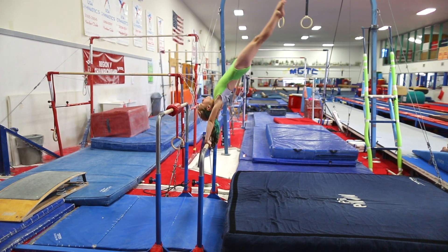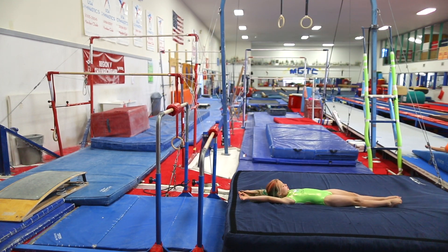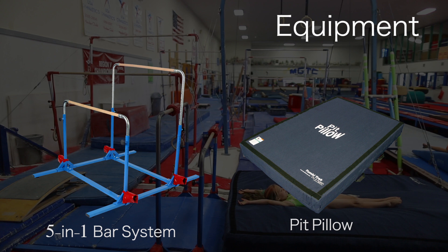Why not create a side station that can be done by all levels? Using the five-in-one bar to create a mini set of uneven bars and the pit pillow to plop on to make a great station.